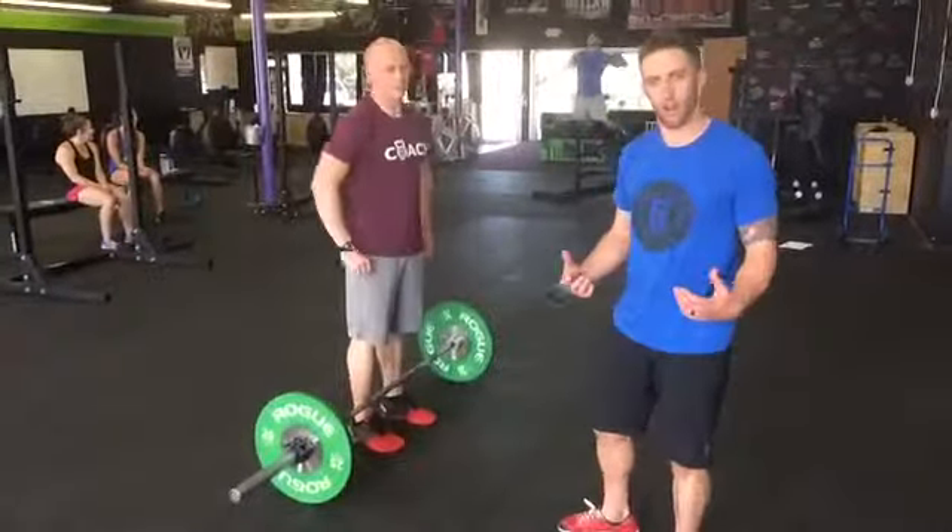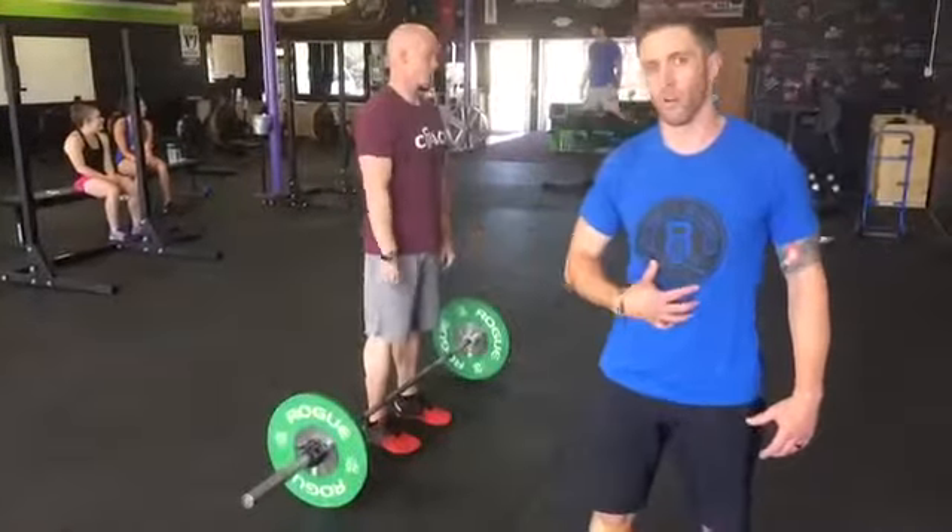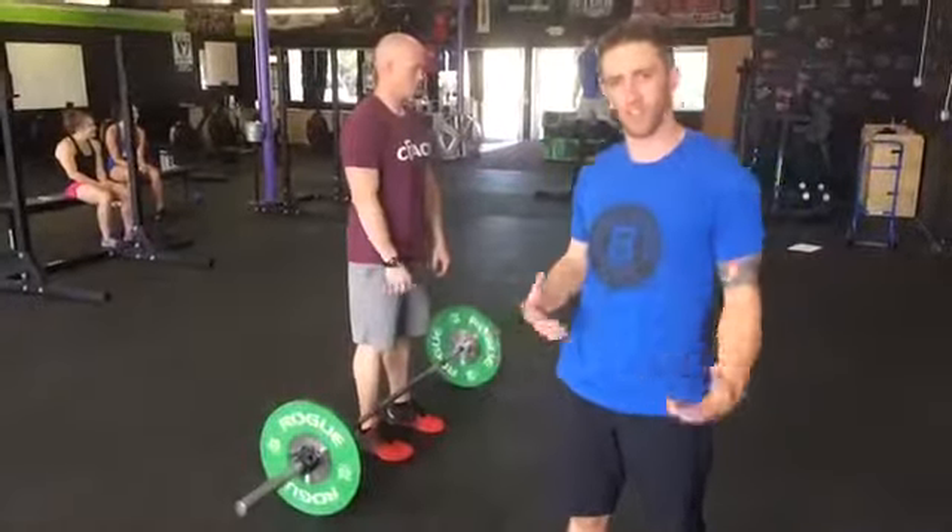Ed and I are going to talk about the deadlift. Very basic but a very good movement — a good full body movement, with more emphasis on the core than the legs, as most people think.